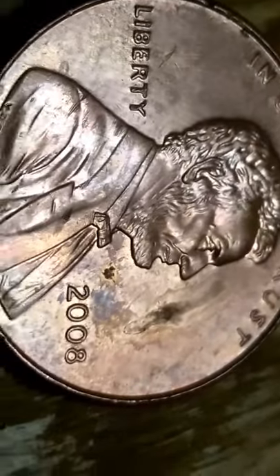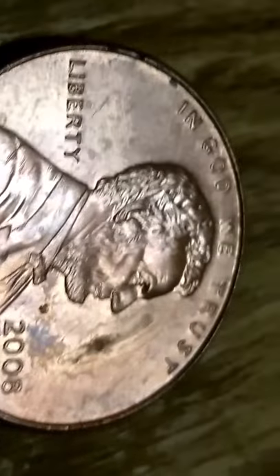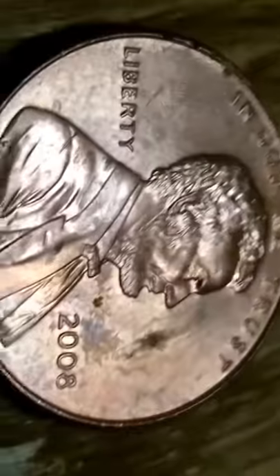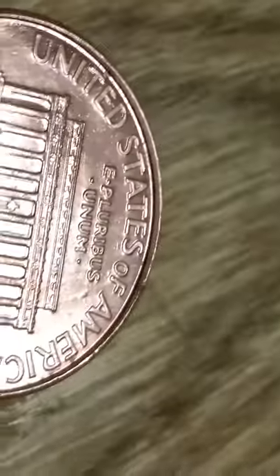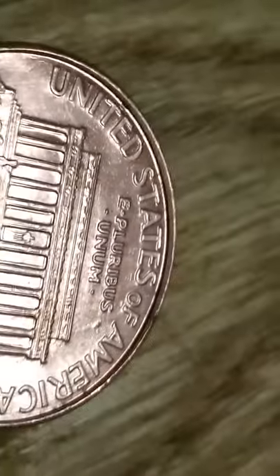2008 penny — Lincoln penny, bottle cap penny. Look on the front, look on the back. We got the bottle cap — see it on the back of the coin? It looks like a bottle cap double rim. This is what we call a bottle cap coin — a 2008 bottle capper.